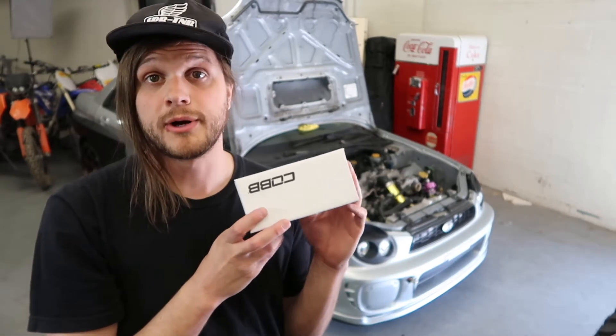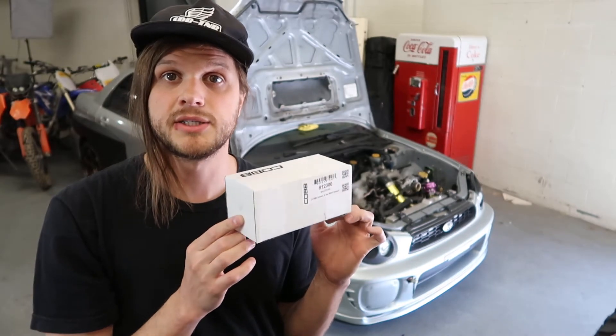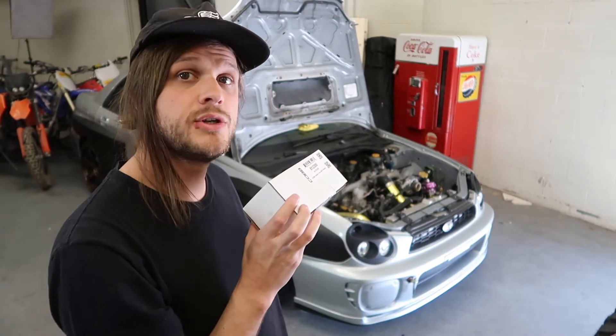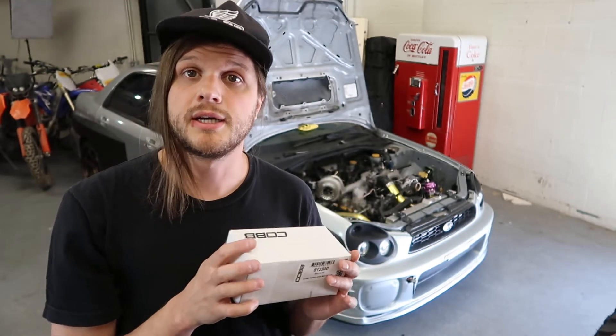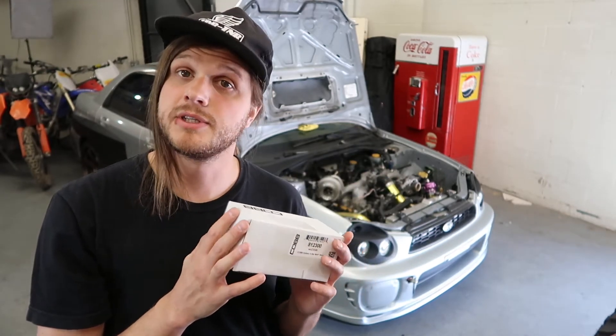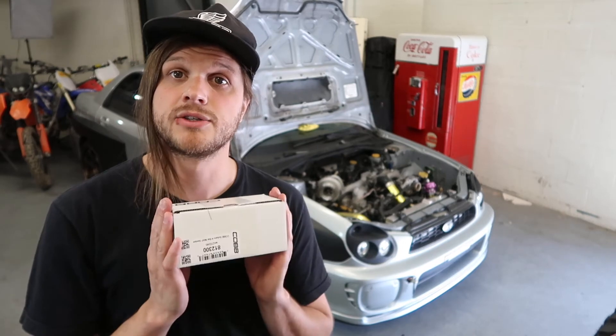The reason I'm changing out my 4 bar MAP sensor is just by recommendation of the tuner who will be tuning my car in a few weeks. We're going with the Cobb 4 bar MAP sensor. It's not made for the 16-bit ECU that's in the 02 WRX which we are still running, but it does bolt up and has been tuned by our tuner successfully, and by his recommendation we decided to use it.